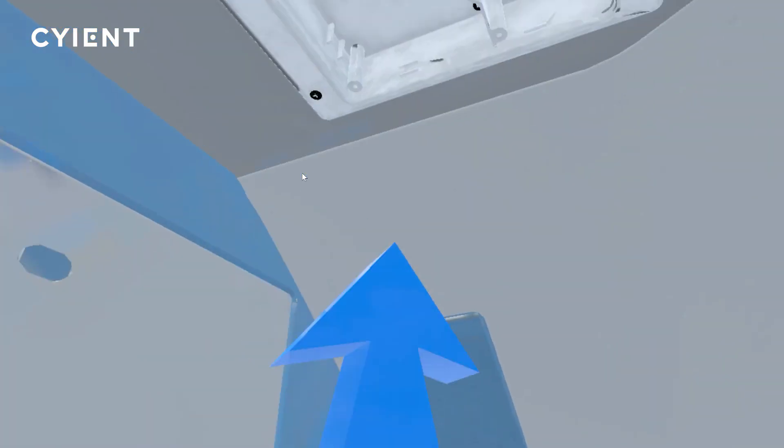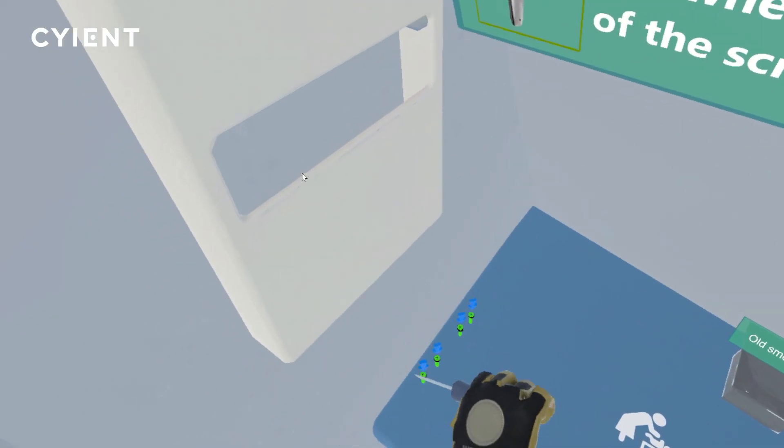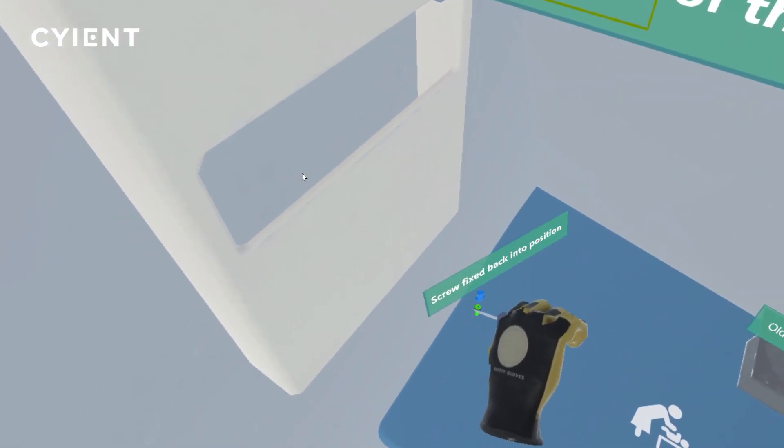Reinstall the grill cover on the air extraction assembly using screws to complete the smoke detector repair procedure.